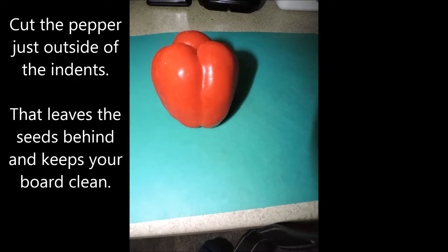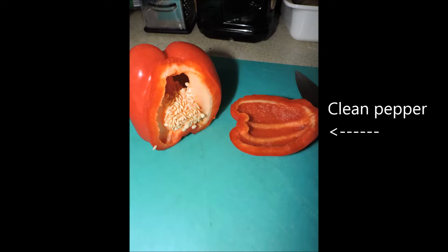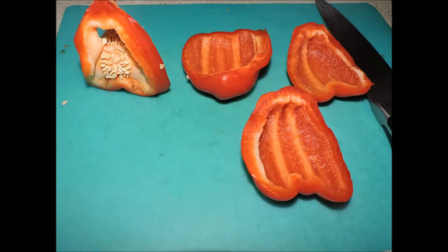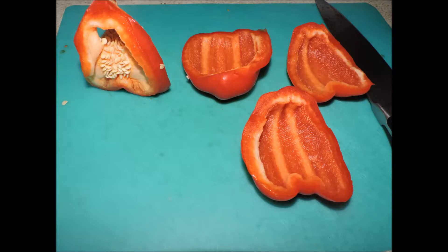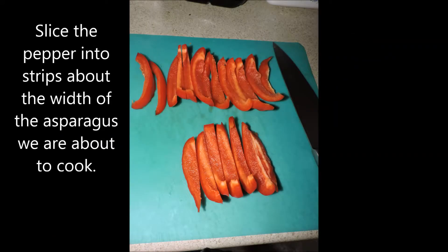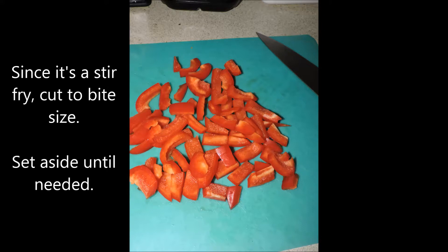For our stir-fry we're going to use sweet red pepper, green asparagus, and chicken. Cut the sweet red pepper just on the outside of the indents so we can leave the seeds behind and have the wonderful flesh clean and off to the side. Go around all the indents to get the flesh from it — you can discard the seeds or save them to plant next year. Cut the peppers into strips about the same width as the asparagus.